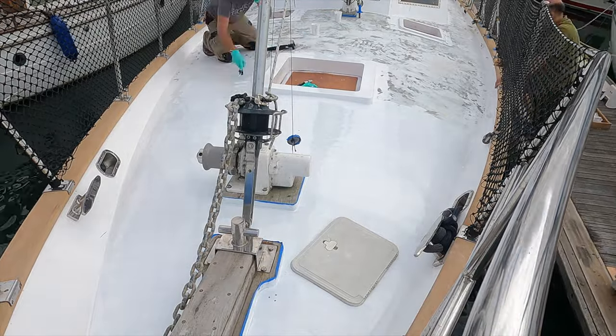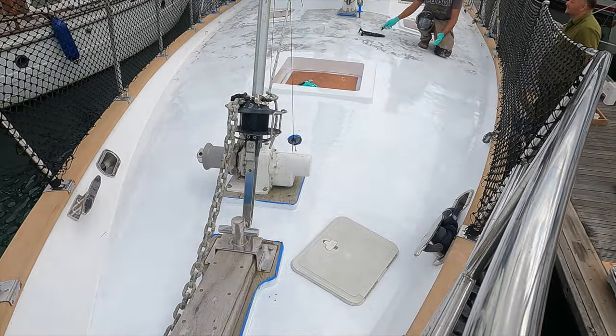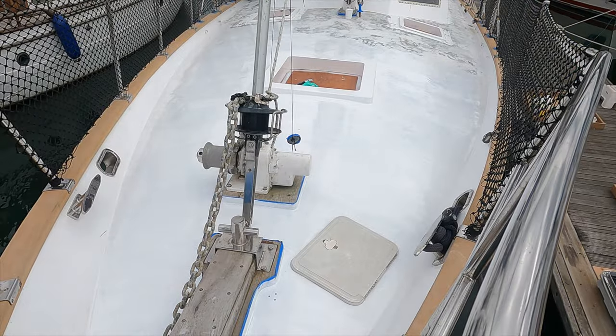That's the first coat done — it took about two and a half hours. The biggest thing that slowed me down was mixing the paint, because I had to mix it three times with small mixing pots. I need to get it under two hours. But it was worth getting up early and getting it done, because it's now getting into the heat of the day and the paint's almost gone off already, which means we should get a great finish.